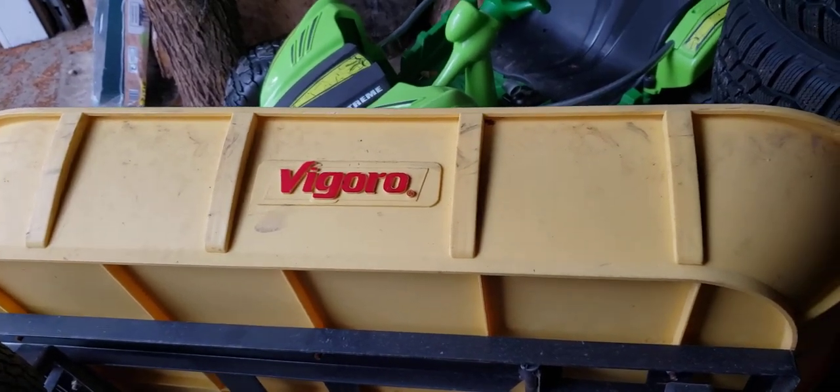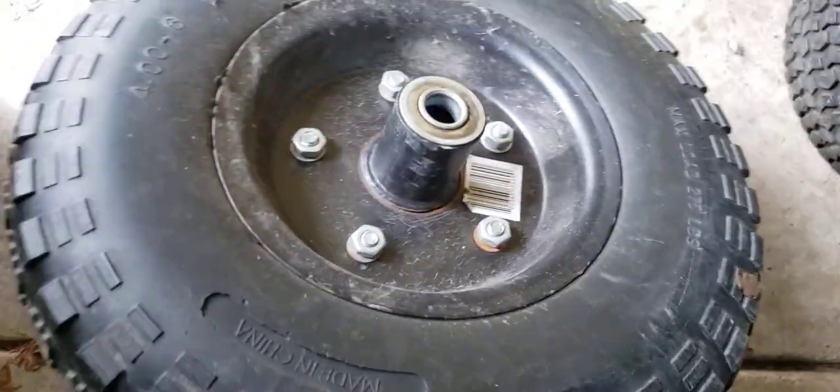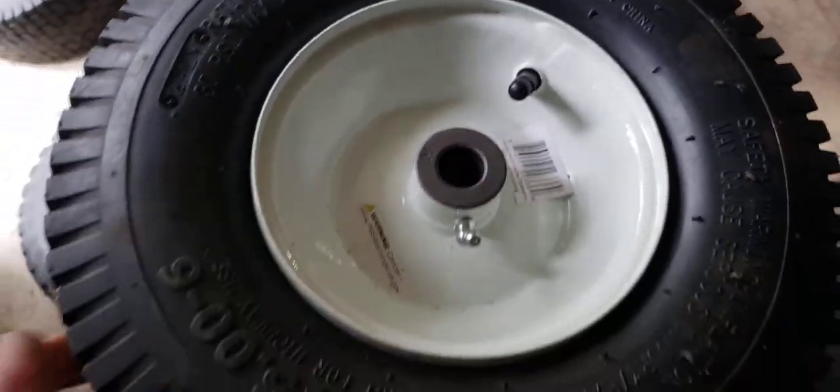I'm just going to do a quick video of me putting on the new replacement tire wheel. This was the old one where the weld broke off, as you can see in the other video. This wasn't the exact replacement, but for the price I got two — basically almost buy one, get one free.